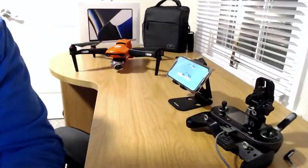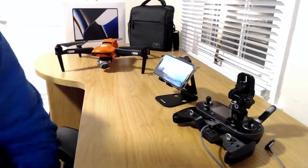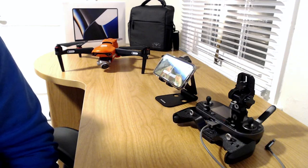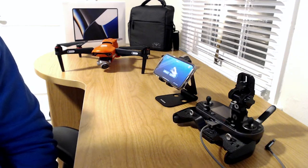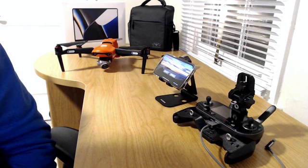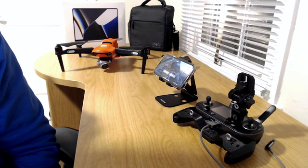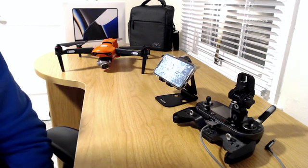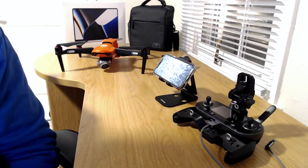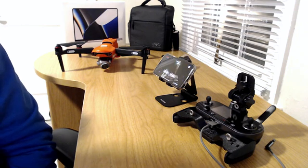Alright folks, we're back here at the desktop ready to go over this stuff. First, let's get some facts. If you're an Evo 2 Pro owner and you want to get this update, for iOS you want to go to the App Store and look for version 1.11.43 of the Autel Explorer app. I don't know about Android, but for iOS that's what you need.